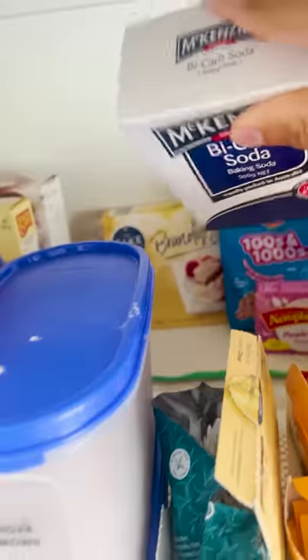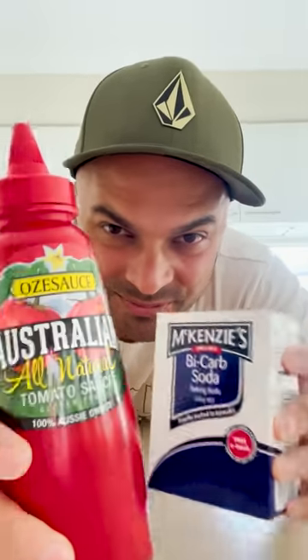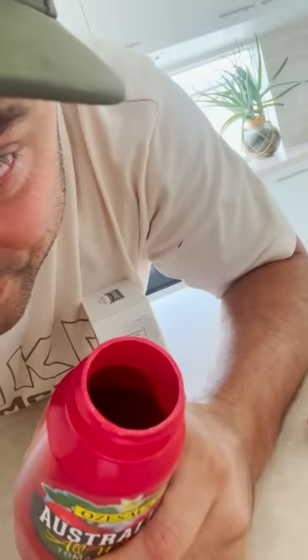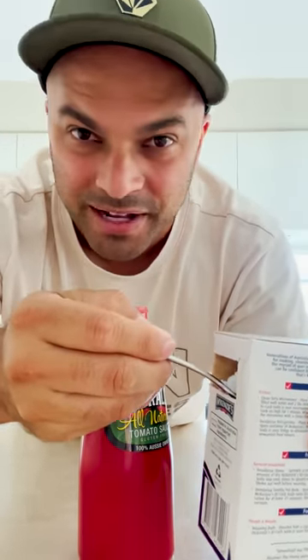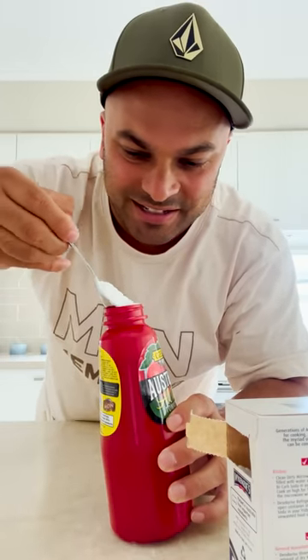All right, let's chuck this here. Secret ingredient. I know we got some here somewhere. Baking soda, bicarb soda. For those of you who don't know, mixing baking soda with tomato sauce causes a bit of a reaction. So let's have a bit of fun with this. It's still pretty full, so that's good. Plan is, I'm going to fill this thing up with a whole bunch of baking soda, just let it sit on top of the sauce there.